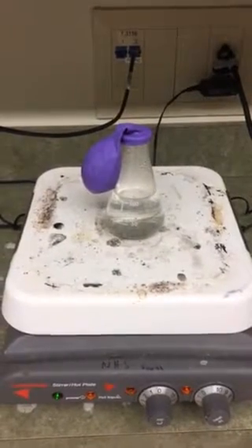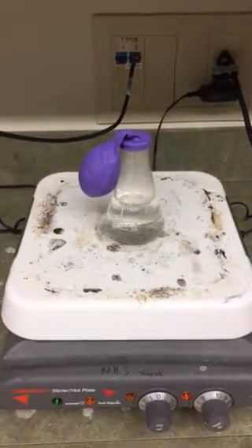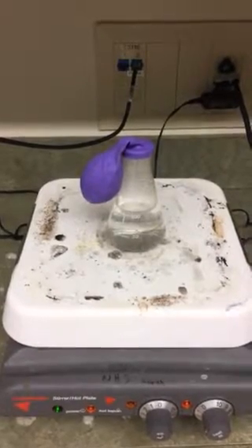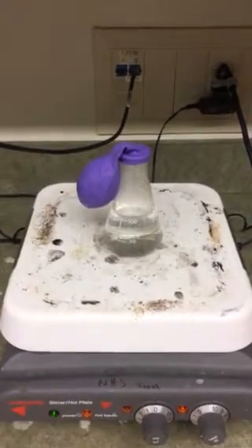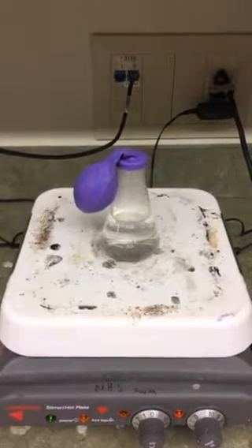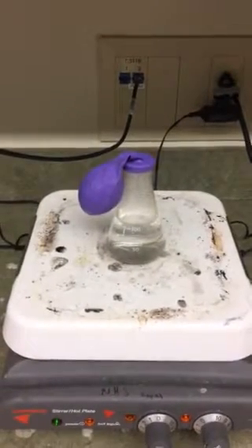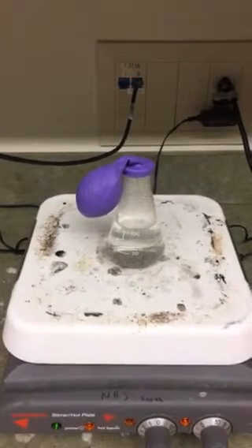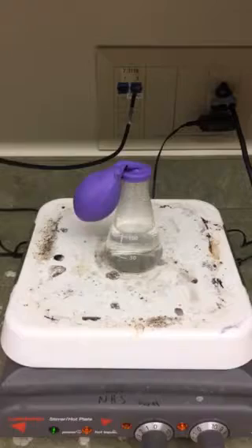I can see the balloon is starting to get bigger and bigger. The gas particles inside the balloon are starting to move faster and faster and they're colliding with the walls of the balloon.